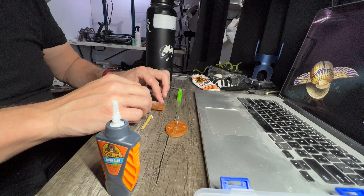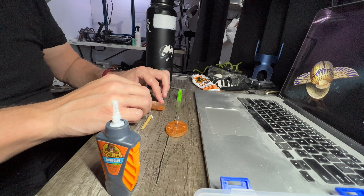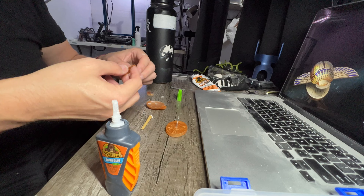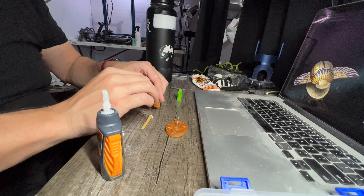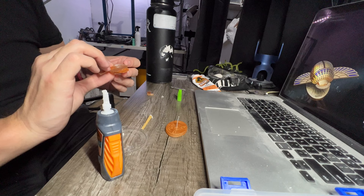I did have to drill out the holes a little bit for the mounting pegs, but it only took maybe three to five minutes. If you're drilling into resin, go slow — the reason is your resin will crack, and it can possibly shatter the whole piece if you're not careful.